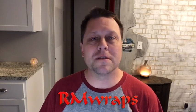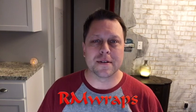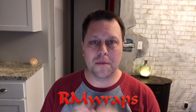Hi, welcome to RMWraps. My name is Randy Miller and I'm going to talk to you about materials that I use. I get a lot of questions when people order materials or go on my website RMWraps.com — they ask about the difference between air release vinyl, low tack vinyl, and the new one I'm coming out with again called Phototex Fabric Material.